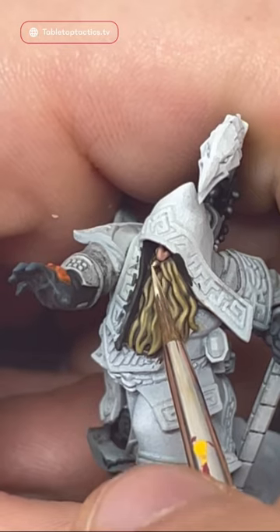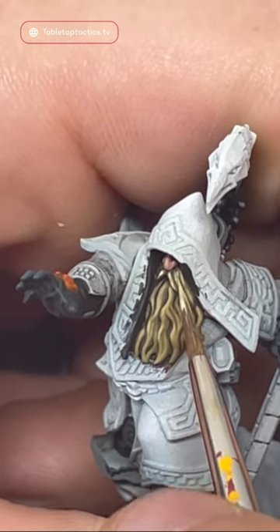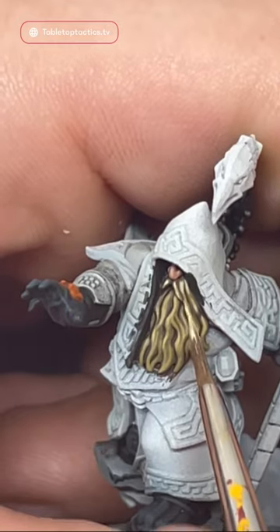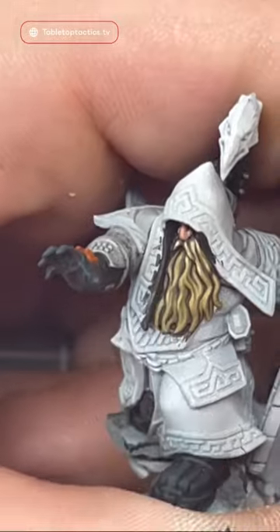Finally, to finish off the blonde hair, I'm going to pick out the brightest bits I want with pure Ice Yellow, and this really makes the hair stand up nicely. I'll just carefully work my way around the beard, picking out the points I want to be the brightest, and that is how you paint blonde hair.